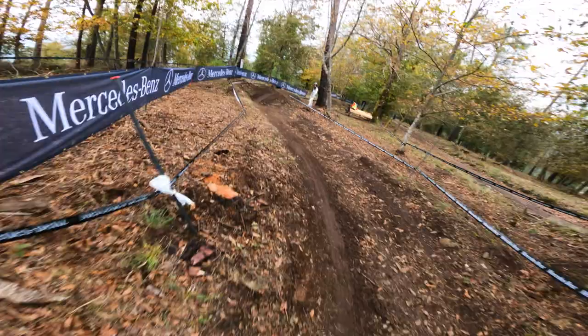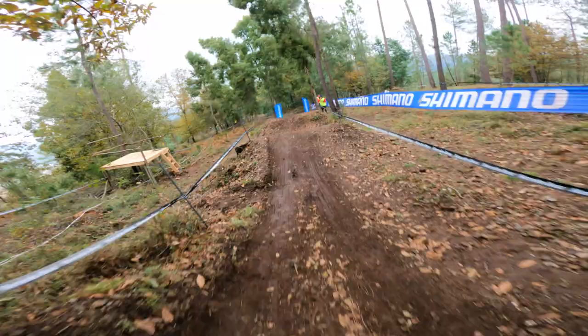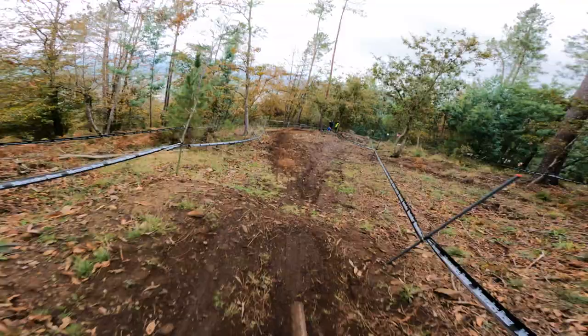Okay, we're out the gate straight away. Little kickers, another little kicker and a bit of a sprint. Quite a fun start section here. A few line choices — you can see on the inside there, just chose the outside. Straight into a little loamy pocket. It's quite fun to ride this, but you get into this first natural bit and see how blown up it is.